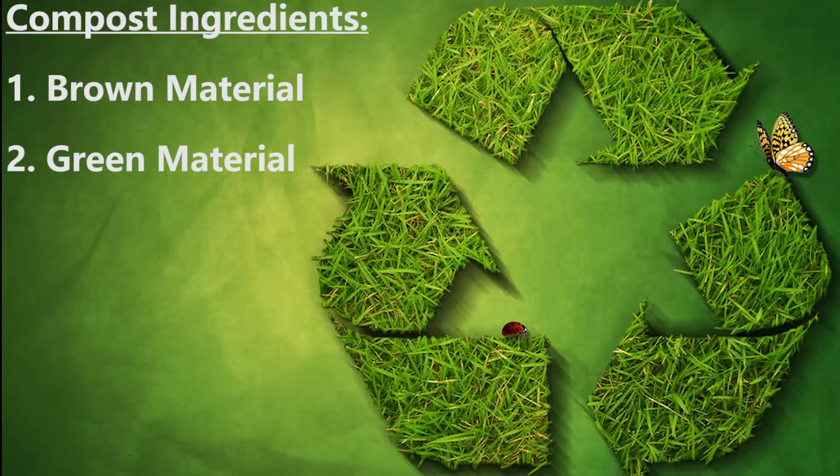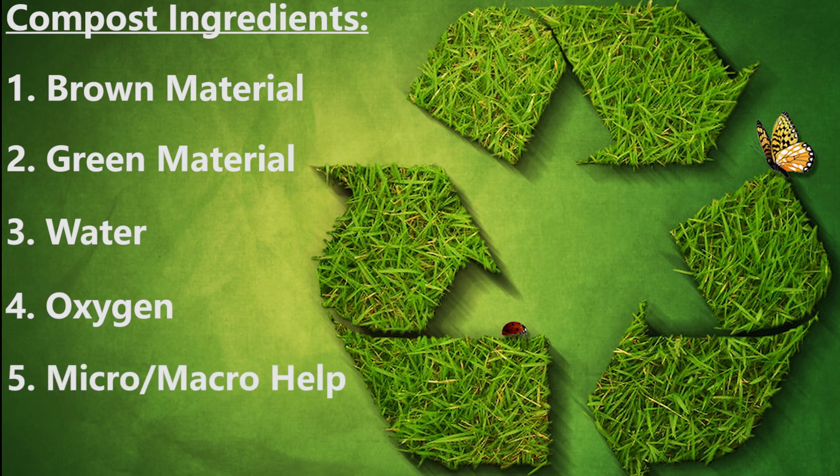They're part of the six ingredients needed to generate compost. The other four being water, oxygen, micro and macro organism helpers, and labor. Let's take a closer look at each of those ingredients.